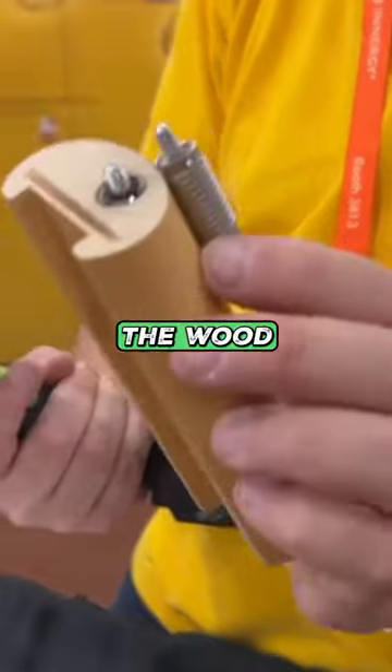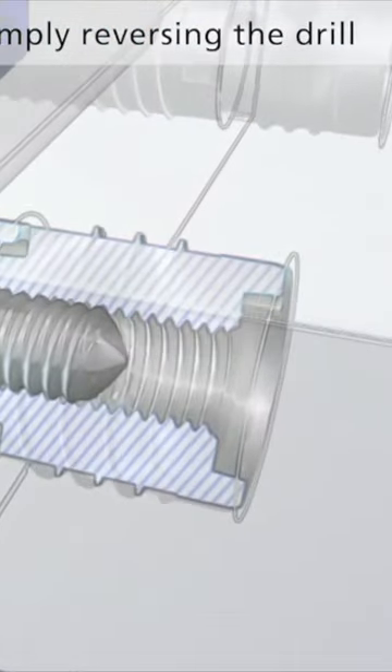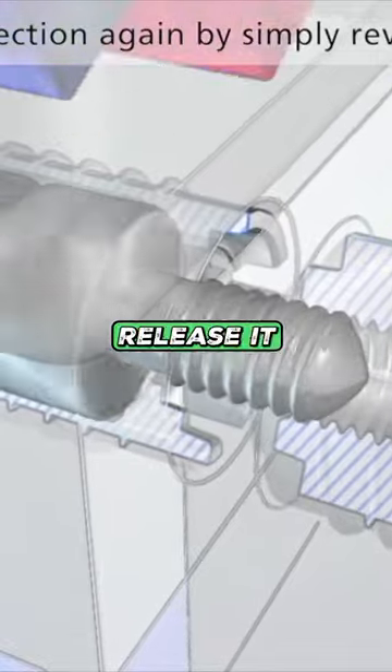It's inserted into the wood so that on the other side you just have a receptacle thread. If you put these two things together, they are hard but joined together. Like for a stair rail, you can release it again.